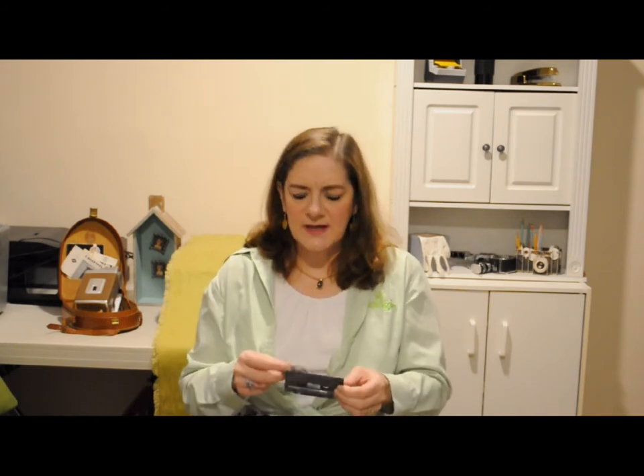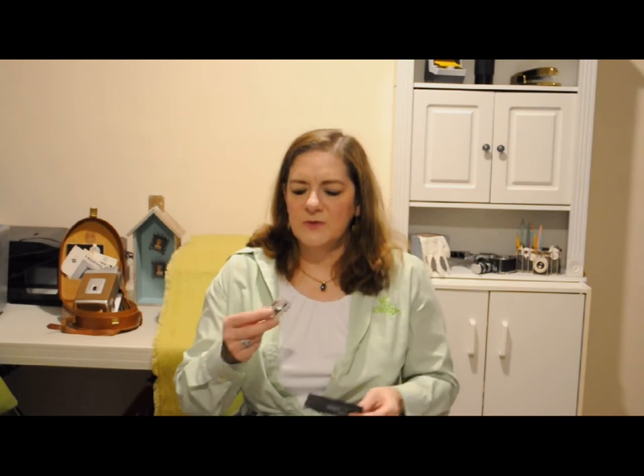We also do a lot of sound fixing — getting rid of pops and background hiss and stuff — when we do any of these kind of transfers. This one you can maybe do at home if you just want to find out what's on it, but this one, maybe not.